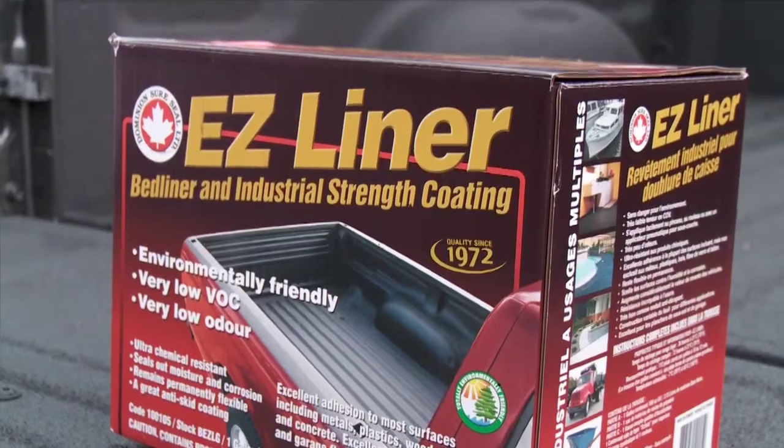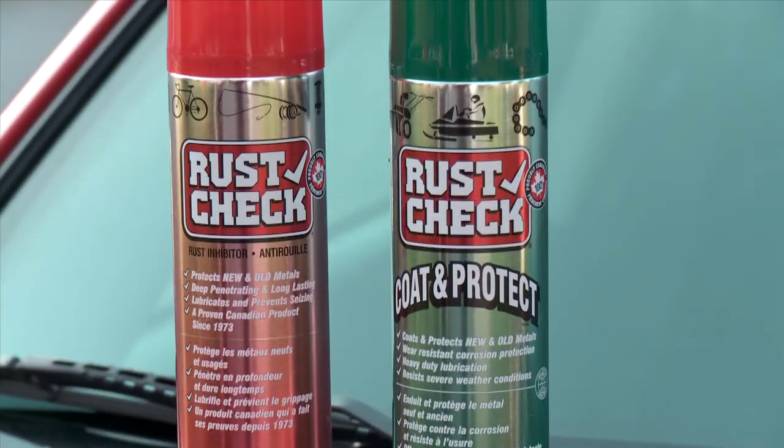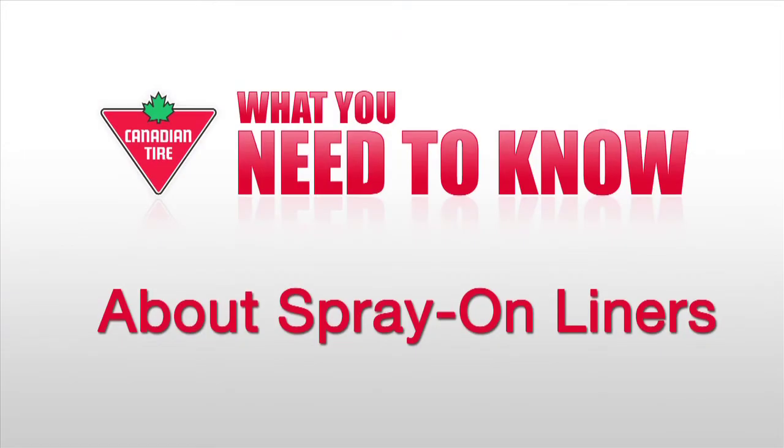Protecting and preserving your vehicle is a great investment, and it will help to retain your vehicle's value. Whether it's applying a spray-on bed liner with Easy Liner or protecting from rust with Rust Check, keeping your investment looking its best is simple, and it only takes a small amount of time. Driving Television is brought to you by Canadian Tire. Get everything you need to be ready for driving at Canadian Tire.